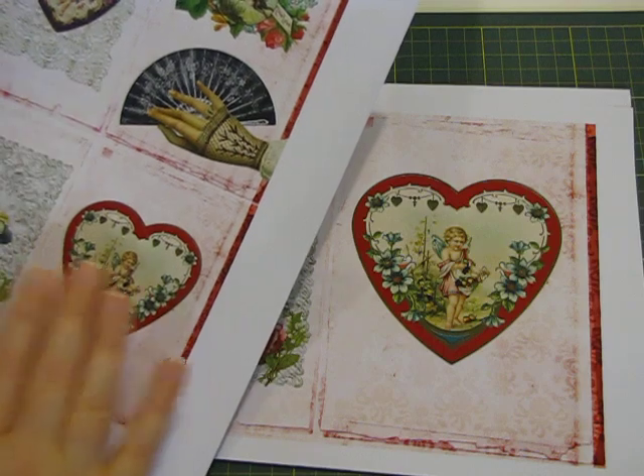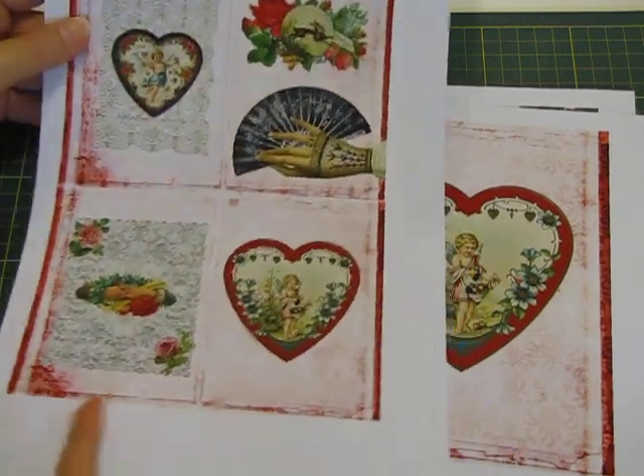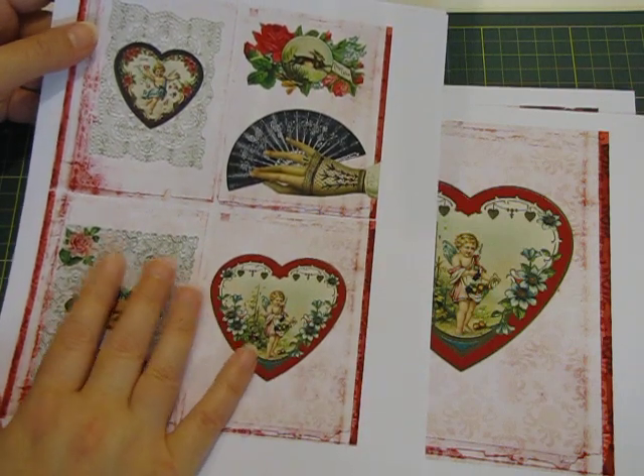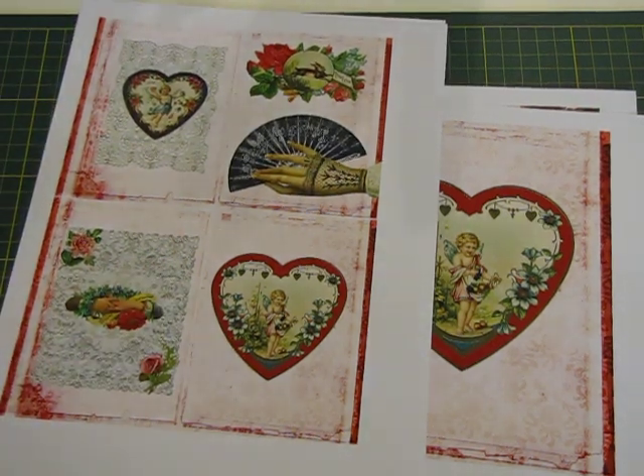I hope you're all having a wonderful day and I will be on soon to show you what I've made with these beautiful papers. The information will be down below so you can click on the links to go to Lavender Blue's Etsy to have a look at this kit and all their other kits if you're interested. Take care everyone, see you later!